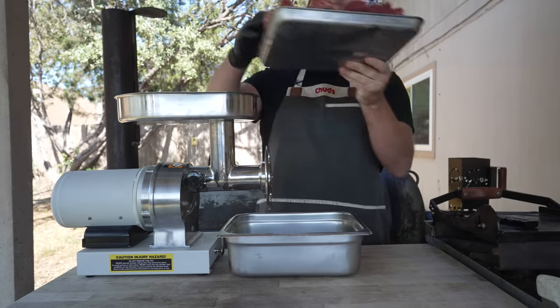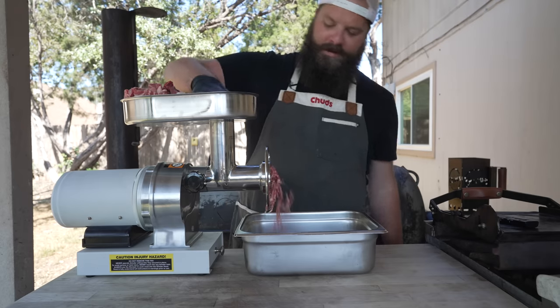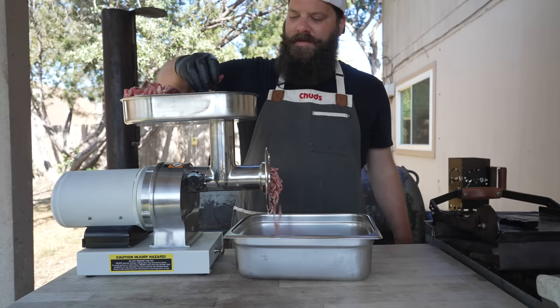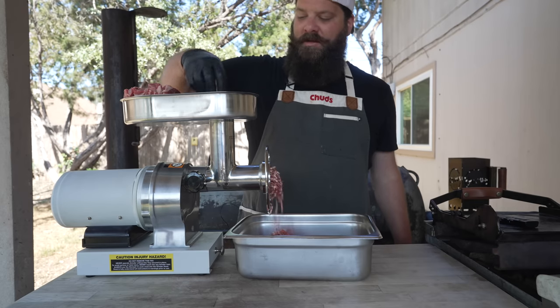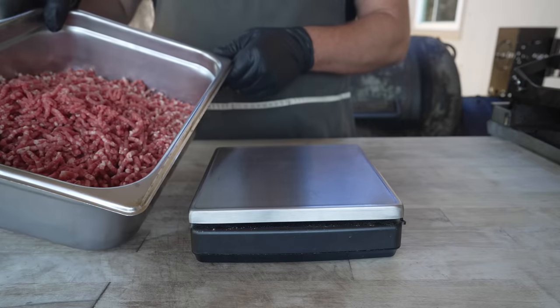Nice cold meat going through the grinder, going through the small die today, just a single pass. Beautiful grind, nice and pebbly, just the way we like it. We don't want any of that fat to smear and warm up in there - it'll over-emulsify our meat, leading to a tough burger.